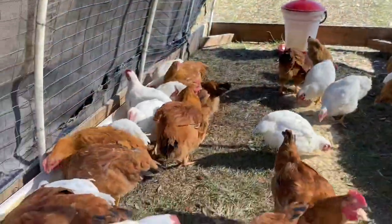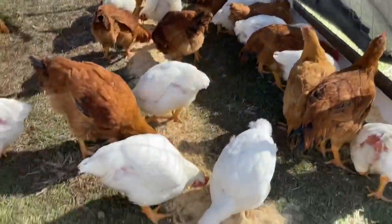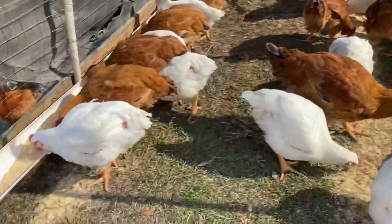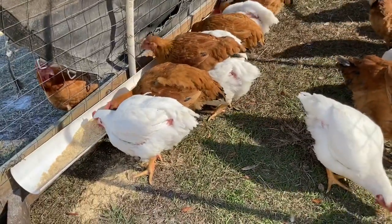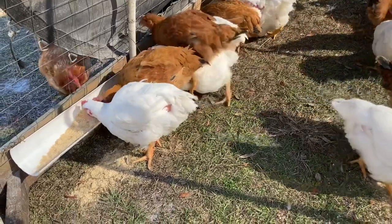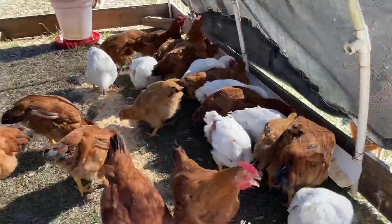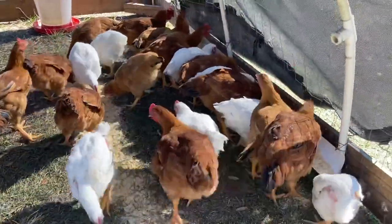We have both Cornish cross and Freedom Ranger birds. The Cornish crosses are the white birds — they grow out a little bit faster. You can usually process a Cornish cross in eight to ten weeks, but we've had them go twelve weeks. The Freedom Rangers take a little bit longer to grow out — more like three to four months.